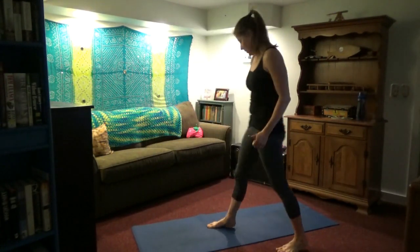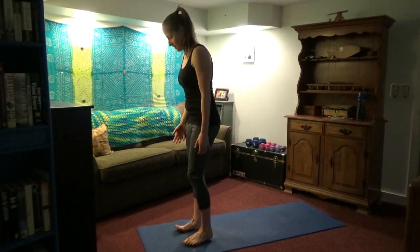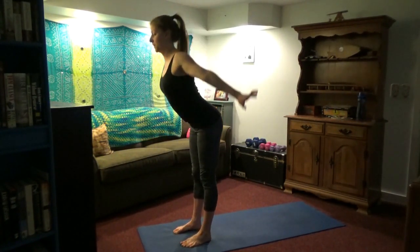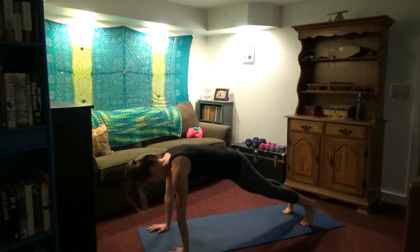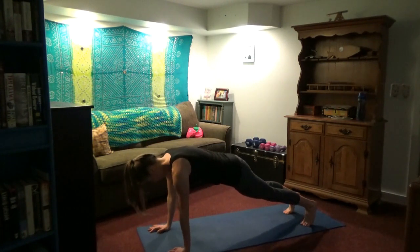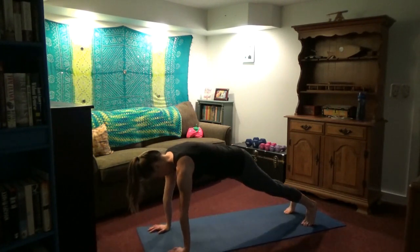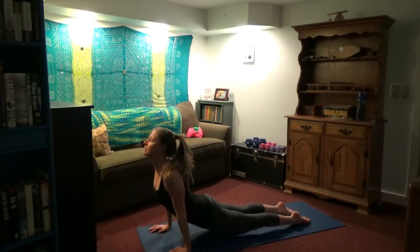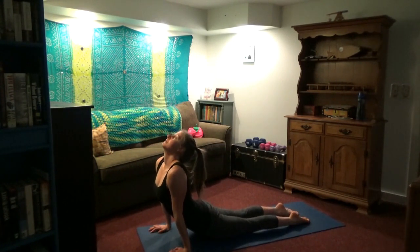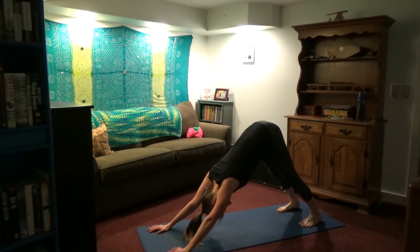We're going to come back up to standing. Inhale, arms overhead. Exhale, fold forward. Inhale, look up. Exhale, jump or walk the feet back. Five more push-ups, my friends — knees down to modify. And then no mountain climbers; coming right into upward dog or cobra. Cobra is with the thighs down. Exhale back into downward dog. Catch your breath.